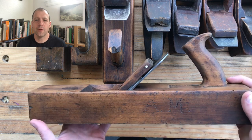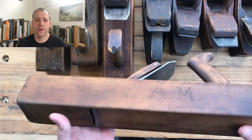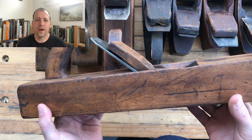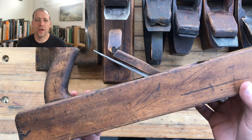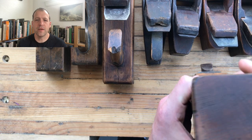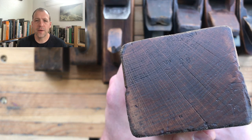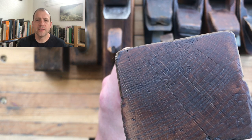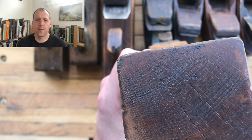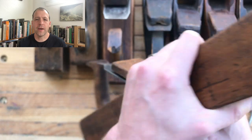I'm going to use this jack plane as an example — pretty common, what you'd be able to find online or in person at an estate sale or an antique fair. Not in excellent condition, not in terrible condition — good user. Made by the Tabor plane company, which operated out of New Bedford, Massachusetts between 1866 and 1872. Not an uncommon maker's mark. Let's break this down into three separate categories: the body, the iron and chip breaker, and the wedge.